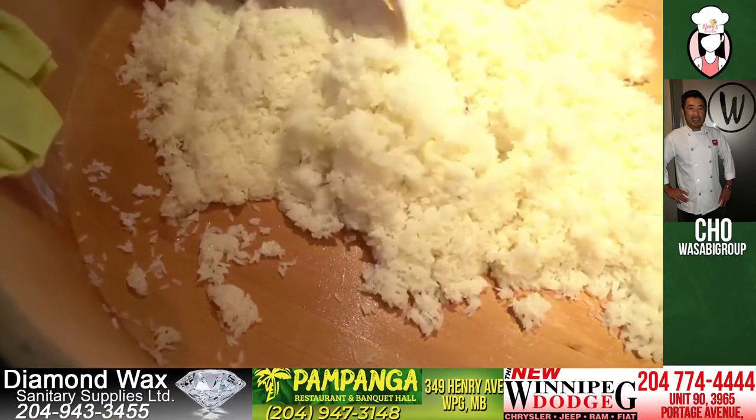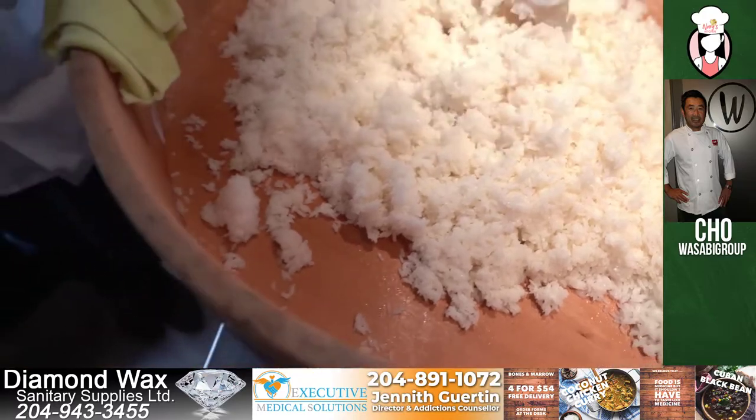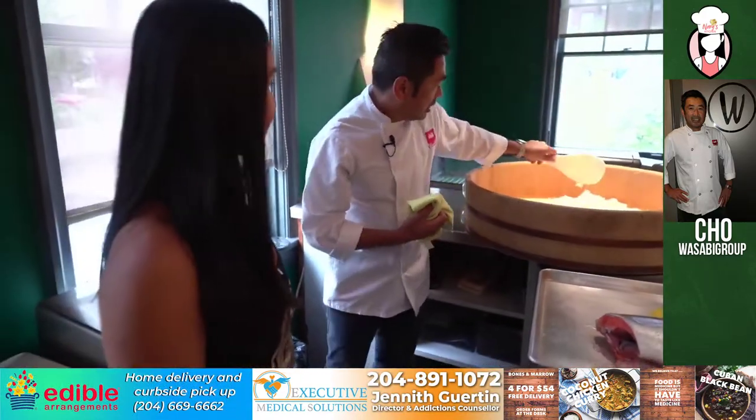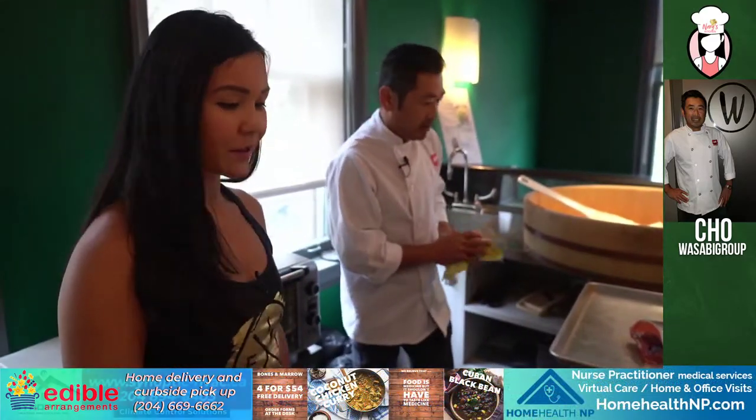So what we want to do is let it cool off and bring it down to about room temperature so it doesn't get too sticky as well. We're going to leave that there. So that's part of the everyday routine — first thing, cook the rice. And then obviously we're going to cut fish, whatever is available in the market, right? Season.